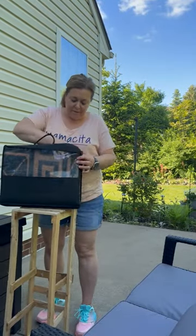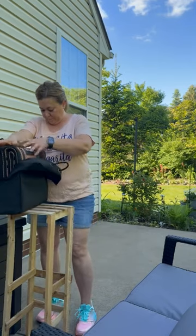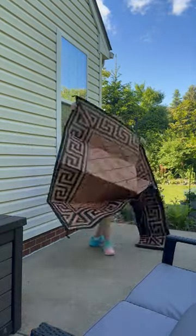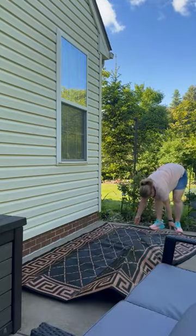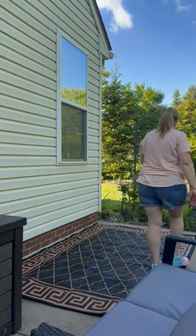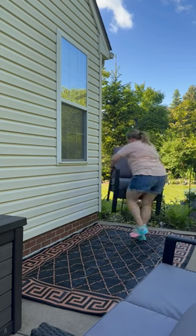Setting it up was really fast and easy. First, I took the furniture away and cleaned up the area. Then I opened up the rug, which comes in a convenient carry bag, and it also includes four stakes in case you need them — like if you go camping, RV, or want to set it up on a picnic or in a yard — but I didn't need those. I gave the rug a good shake, put it down, and walked all over it to get rid of the creases.